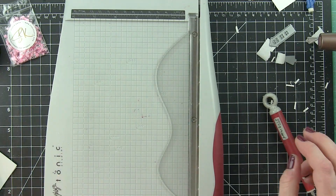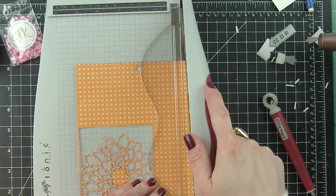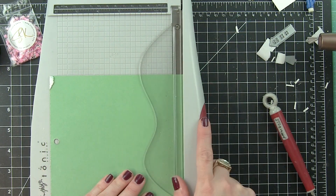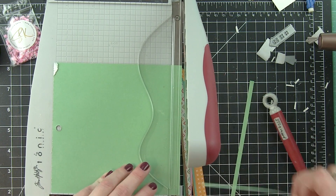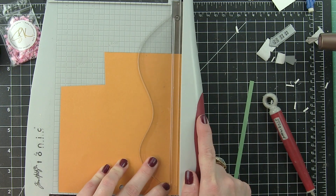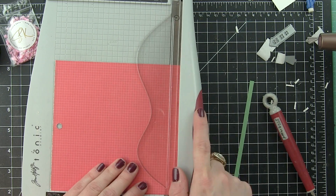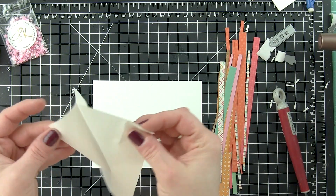Next I'm going to grab my Tonic Studios paper trimmer and a bunch of the papers from the kit. I've already used some of these papers for other cards, so it's a great way to use up paper and you still have tons left. I cut a whole bunch of little thin strips — I did not measure any of them — and then I'll go to putting together my own custom rainbow striped background. It's one of my favorite techniques and something so easy to do. I have a light pink, a darker pink, orange, yellow, a green, and kind of a turquoise — those are the colors I'm using for my rainbow.